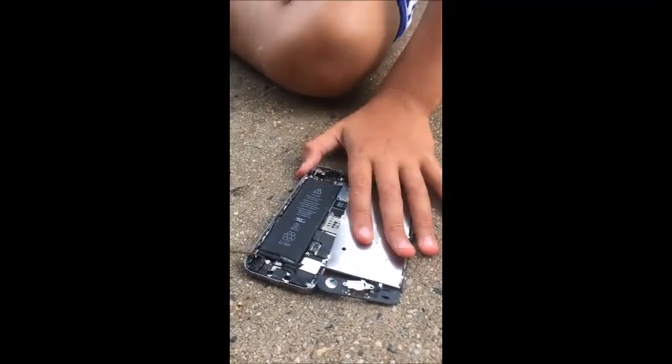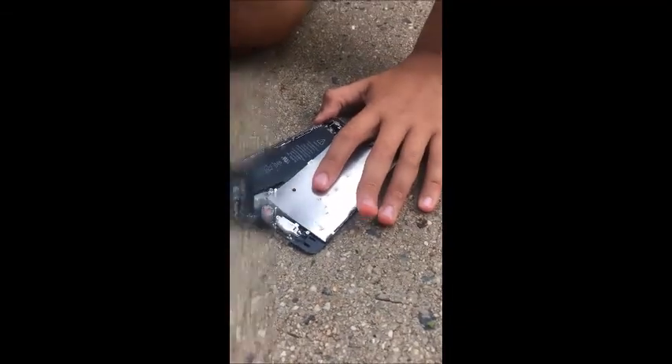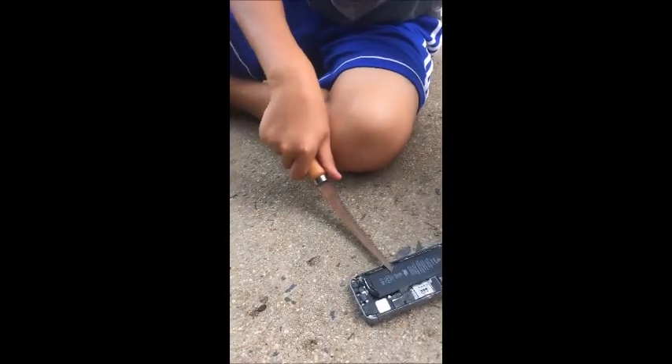All we need to do is take this out. I am kind of scared because it could catch on fire, right Emily? So let's not do the battery — no, we are taking the battery out just to get in there.